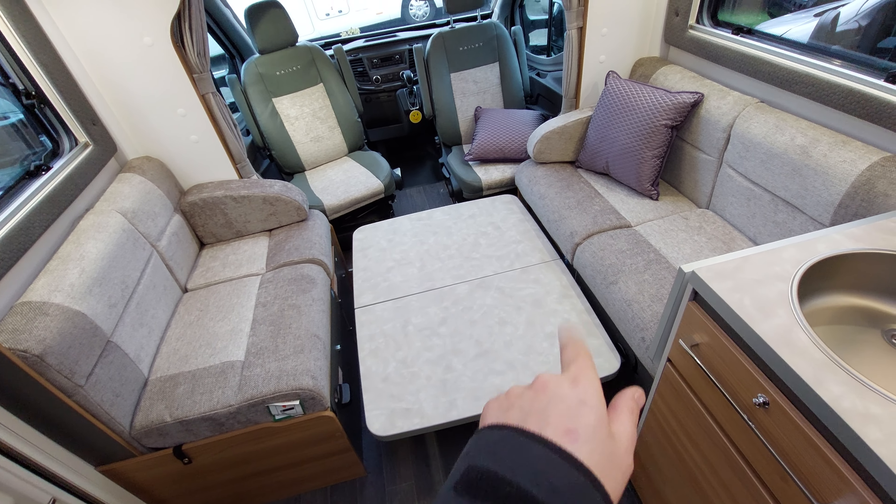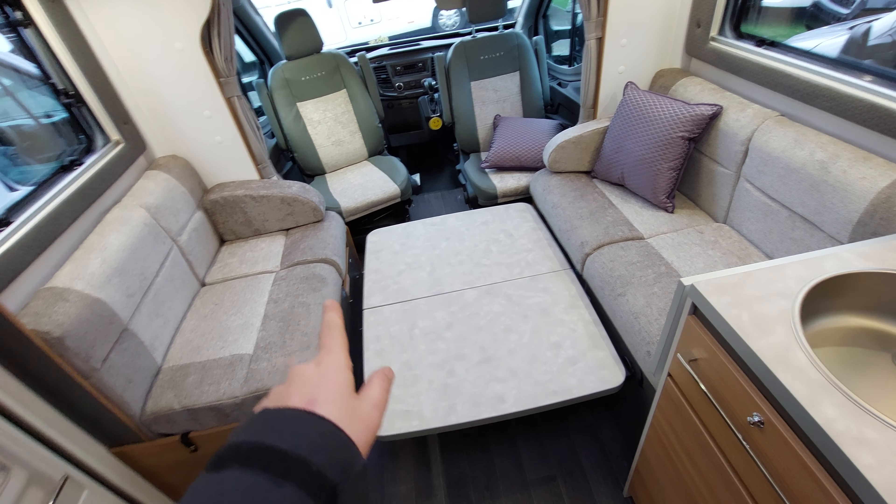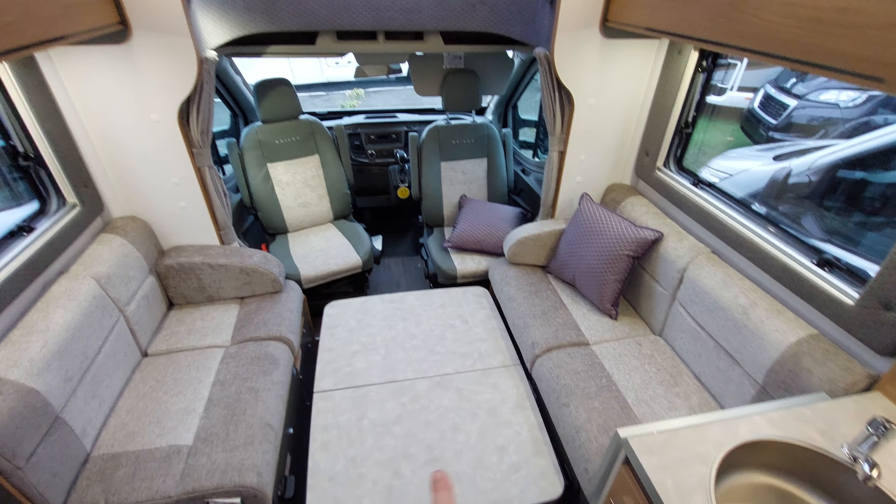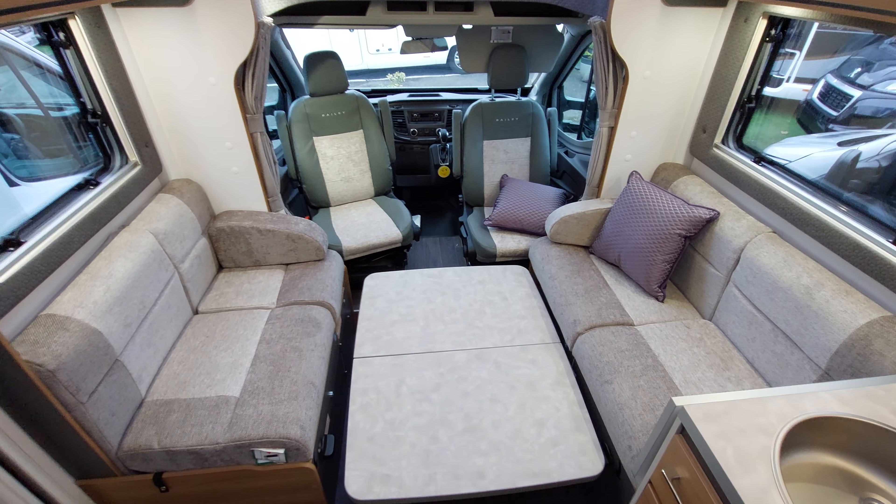With the table in the centre, that forms the base for the bed and bridges the gap between the two sides. The cushions I showed you in the garage are used to bridge the gap, so you end up with this area at the front as your bed.